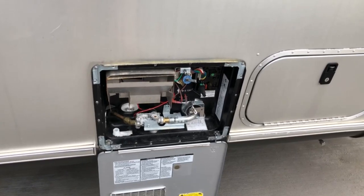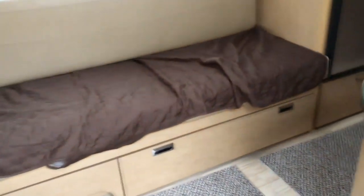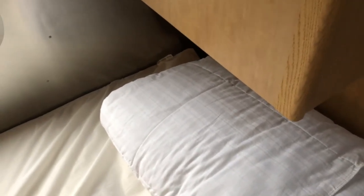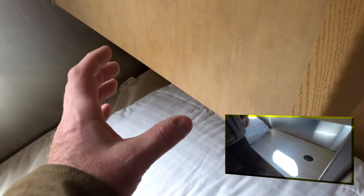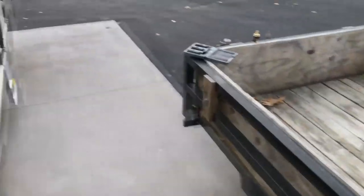The first step in winterizing the Airstream is to get the water out of the water heater, and the best way to do that is to just pull the plug. Before you do that, you have to go inside and switch the water heater bypass valve to closed. In this model — the front bed twins 2015 Flying Cloud — there's a hole under the mattress in the wood right above the water heater, with a hose coming out of the water heater and a bypass valve.